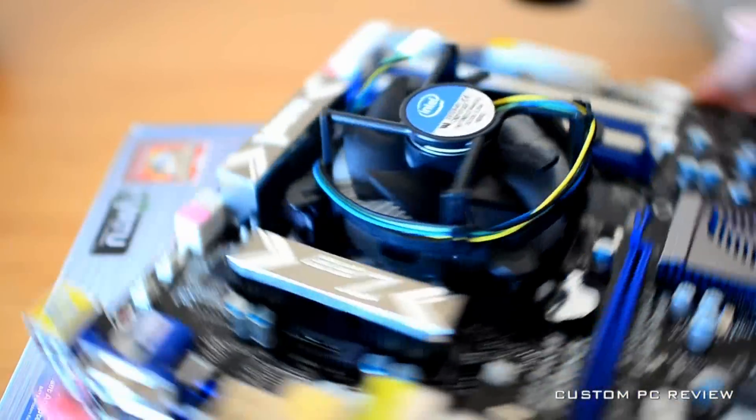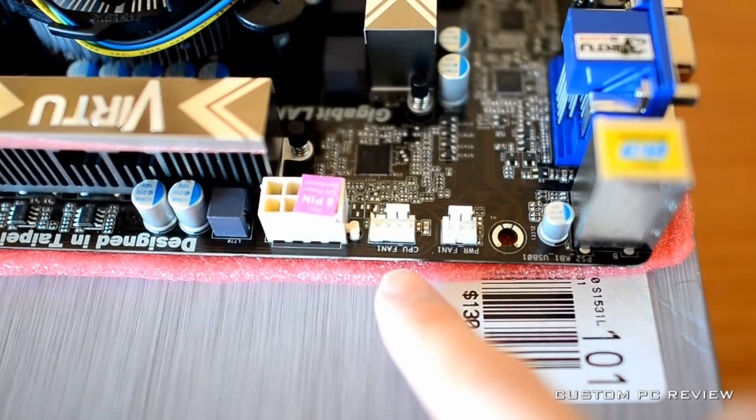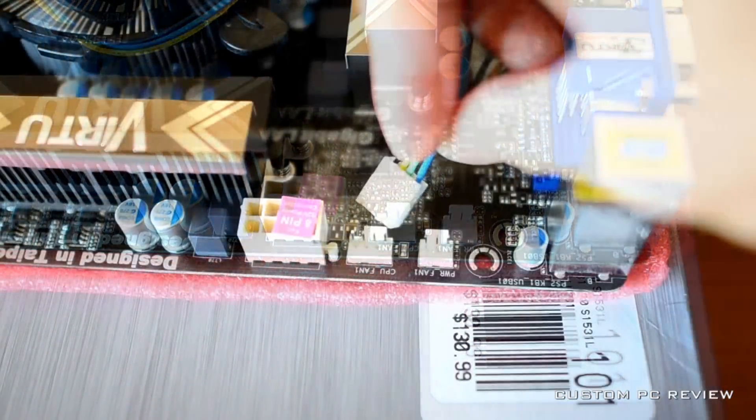Next, find the four-pin header on your motherboard that says CPU fan. This is where you will plug in the four-pin connector for the CPU fan.